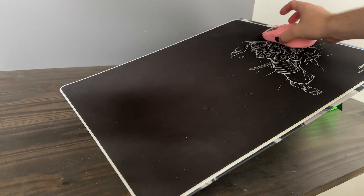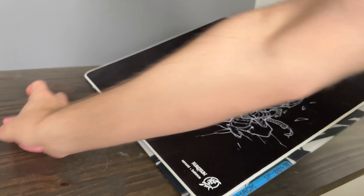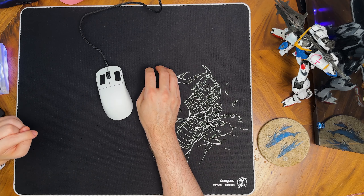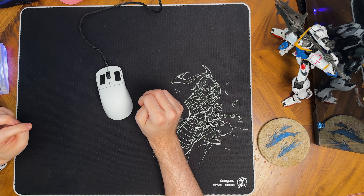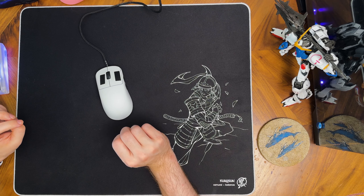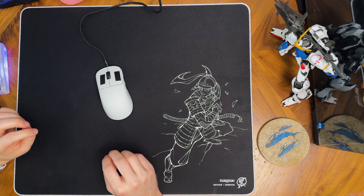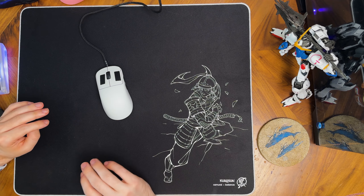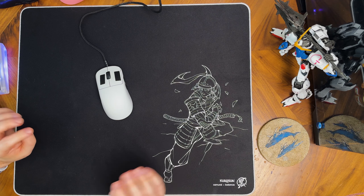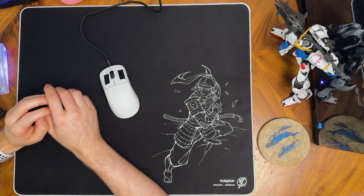If you're looking for something you can use across a wide variety of games with an overall superb build quality, I would definitely recommend keeping this pad on your radar. It's listed at $49 USD but is unfortunately not available at this time other than through the secondhand market. However, Kurosan has another pad coming out called the Shogun, which is a control pad, and after that launches the Shogun, the Samurai, and the Ninja — Kurosan's speed pad — will all be in continuous production as in-stock products. So if you wait a little bit, you'll have the opportunity to pick up all three and choose which style works best for you.